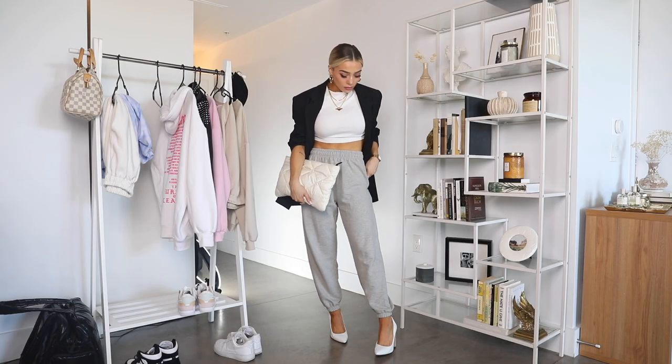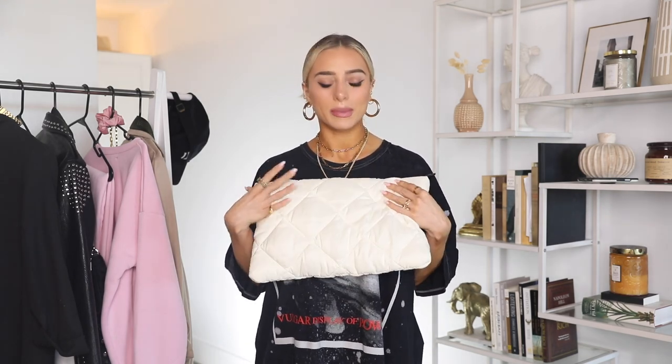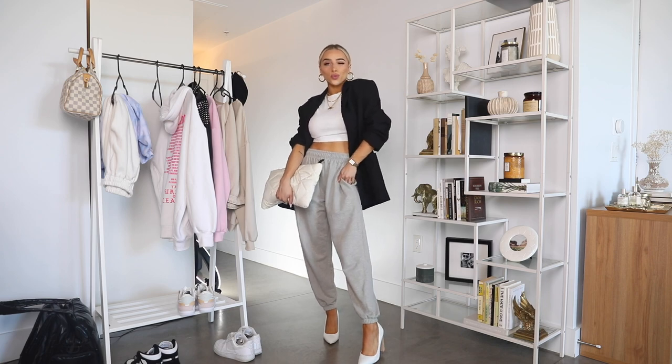I also threw in a watch — this is one of my MVMT watches with a rectangular face, which goes with the sleek look. For chic sweats, if you're dressing them up for a dinner, event, or photo shoot, I like to pair them with heels. I went with pumps today because it was kind of business casual with the blazer. If you're traveling or walking a lot, you can still dress them up with sneakers, flats, or booties. I also have this little Zara clutch, which is just so chic, sleek, and cool — it fit perfectly with that vibe.